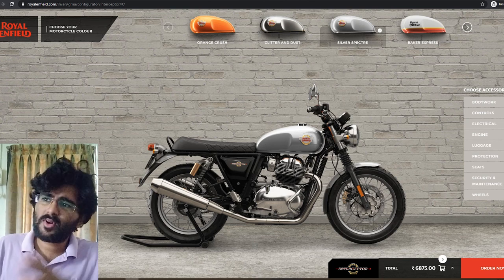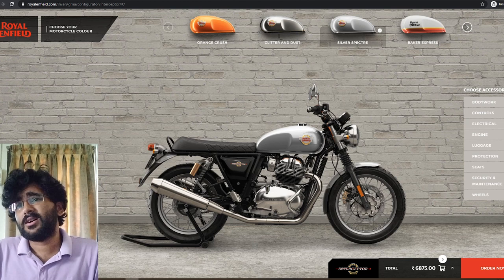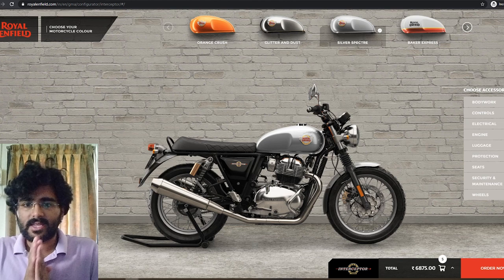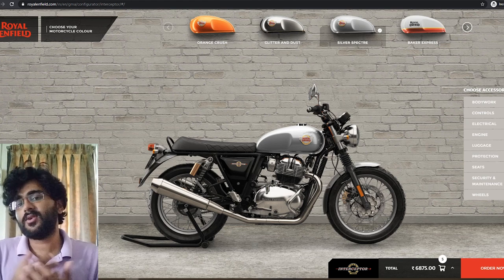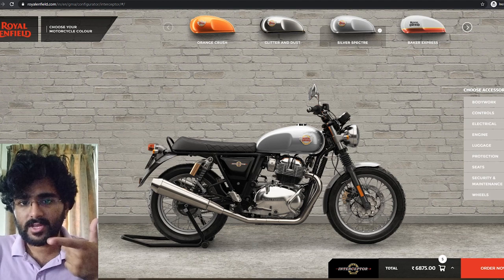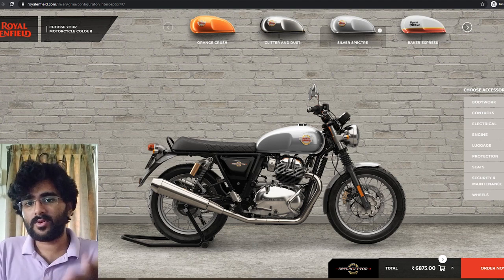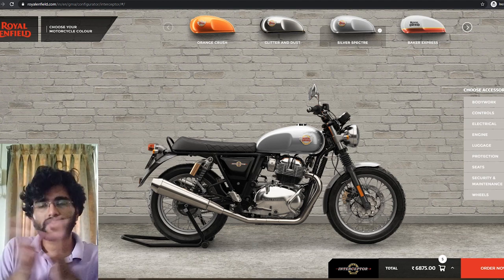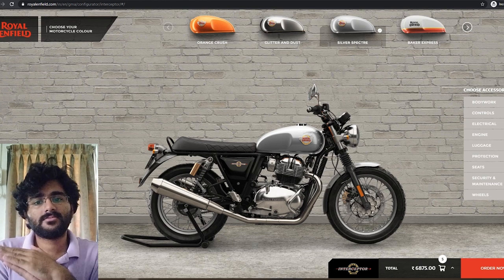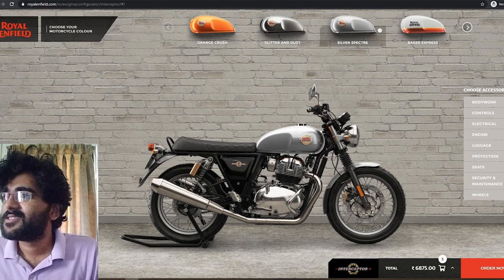So at the end, these are the customizations I'm going forward with. For accessories like the helmet, gloves, and jacket, those will be covered in upcoming videos when rides are actually taking place and I'm going out exploring.